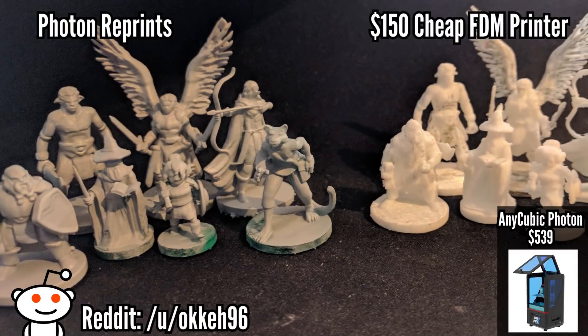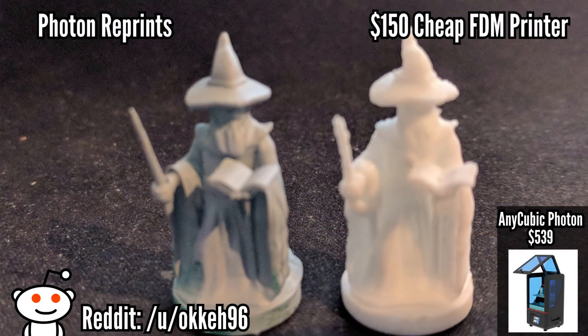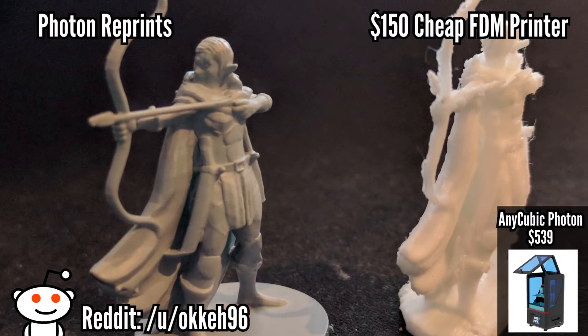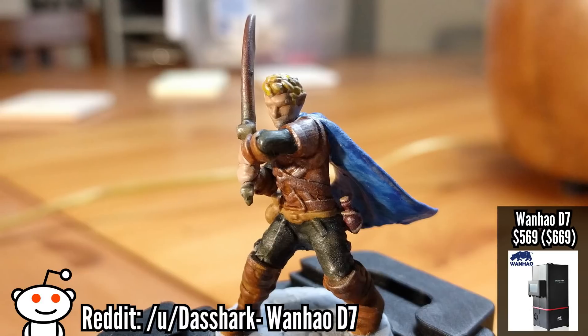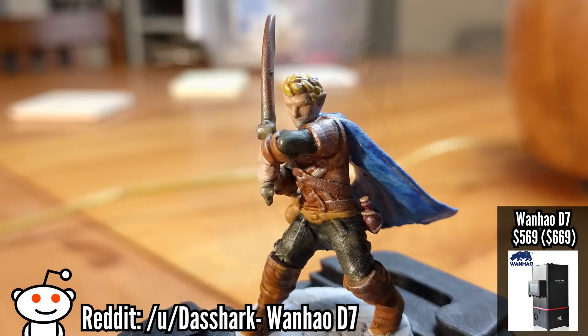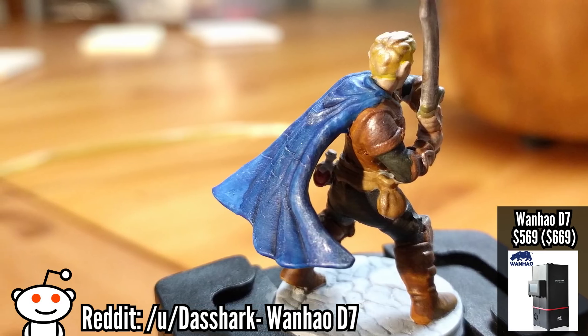To wrap this up: the Photon is probably a good choice for the non-techy person who wants to print resin minis, doesn't want to print very much terrain, or might already have an FDM printer. The D7 is probably better suited for the tinkerer who wants that fine detail and again isn't planning on printing very much terrain.